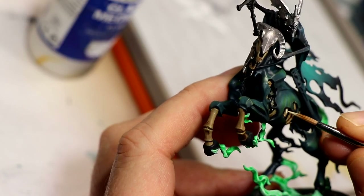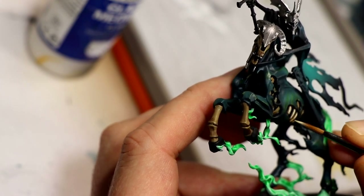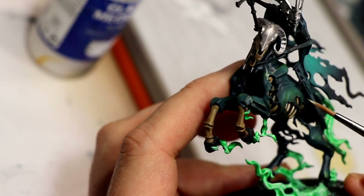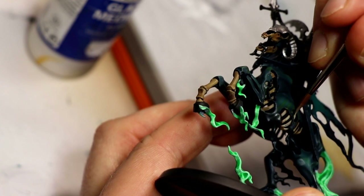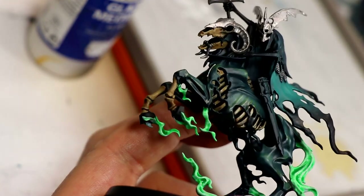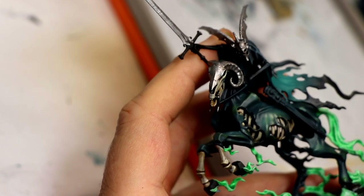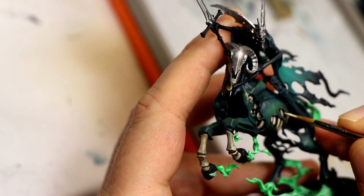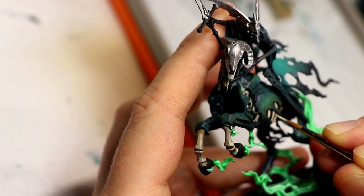Now take Ushabti Bone and some Vallejo Glaze Medium — about a one-to-one ratio — to create a nicely blended look on the bone going from dark to bright to an almost bleached bone look. Carefully brush it on and try not to get it on the horse. When that's dry, do the exact same step but using Screaming Skull and glaze medium — this will be the brightest highlight on the bone, hitting the horse's cheekbones, the topmost edges of the ribs, and the sharp parts of the leg bones.